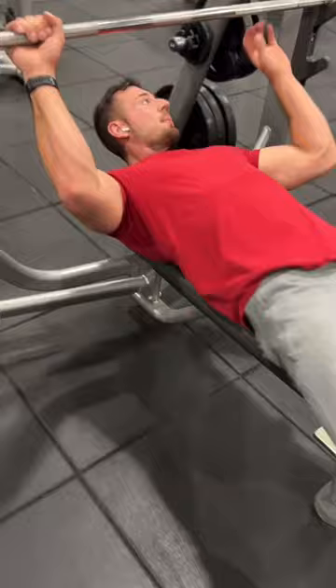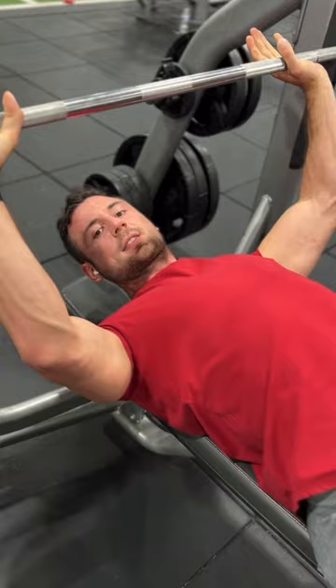make sure to pull yourself up, retract and depress your shoulder blades, put a slight arch in your back — that's gonna open up your chest way more. Let's go!